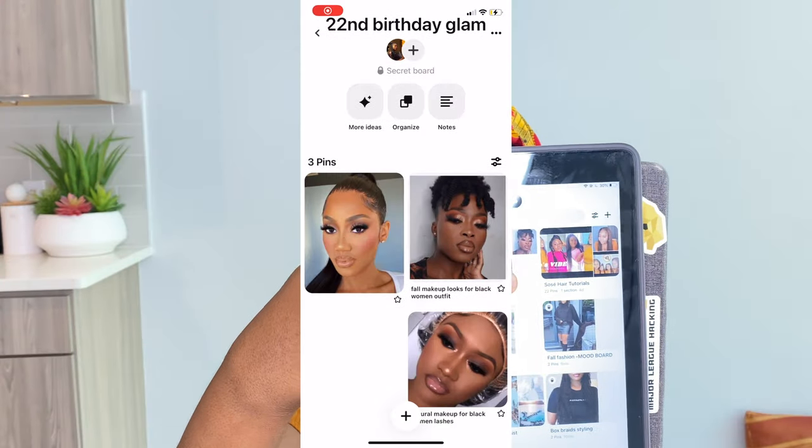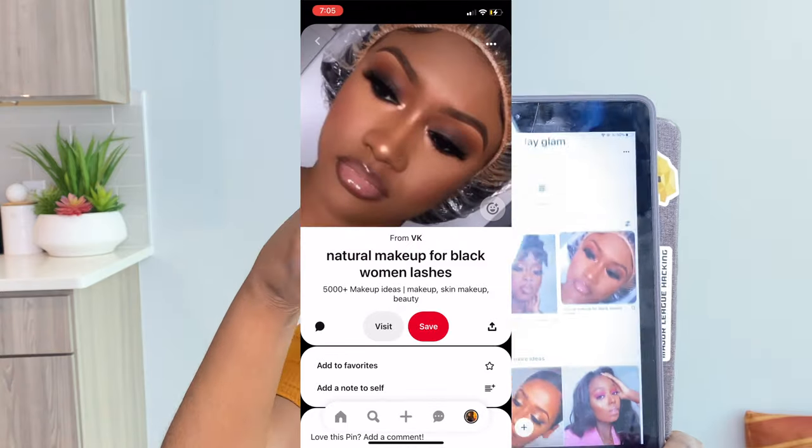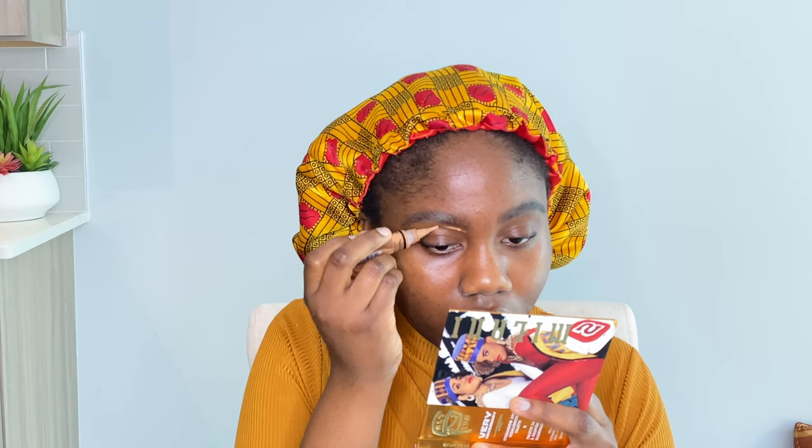For the second part of this video I'll be doing my makeup and talking to you guys. I'm practicing my birthday makeup — I got inspiration from Pinterest and I'll leave all the makeup items in the description box. This is not a makeup tutorial; it's a video to tell you guys what I have planned for my channel.